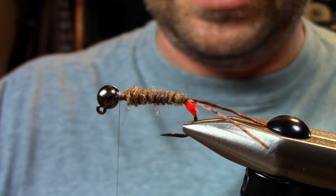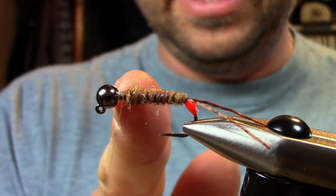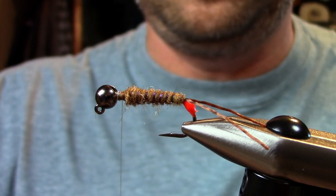For proportion, I use the same proportions I would for a bird's nest. I leave a nice area for the head because I'm going to put a few materials here on the collar.